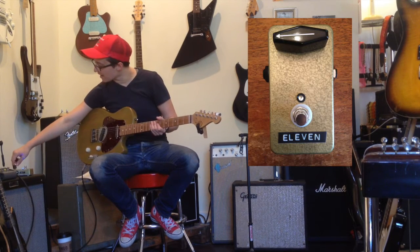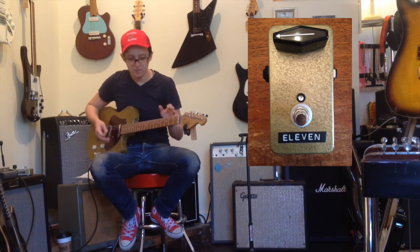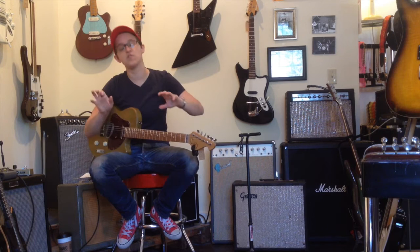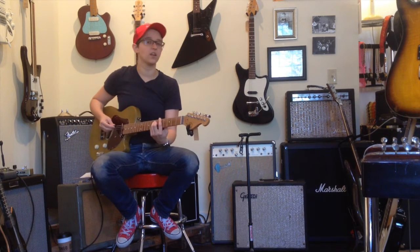Now with the knob around 9 o'clock — to me, that just sounds like we've cranked the amp up a notch. If you want a really transparent, clean pedal, this might not be the option. But if you want a pedal that adds a nice color — you know, I love colors.